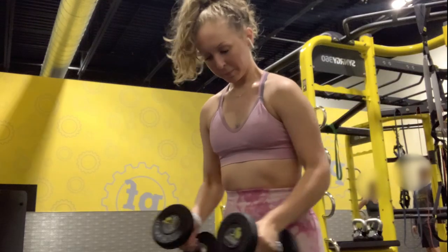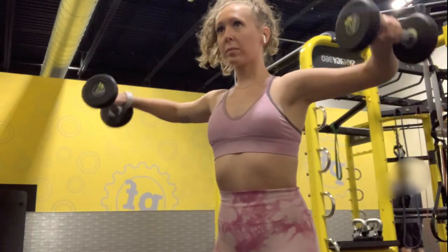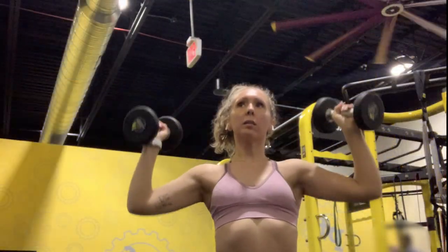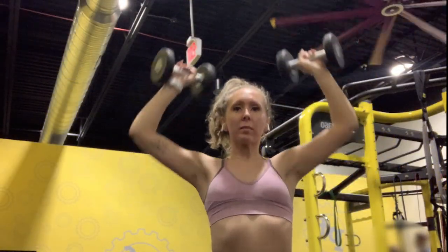Next, I'm warming up for my upper body exercises. I just grab lightweight dumbbells and do some side raises and shoulder presses until I feel like I'm warmed up and ready to go into those upper body workouts.